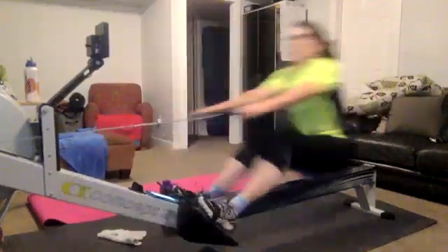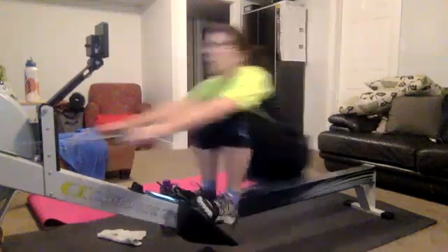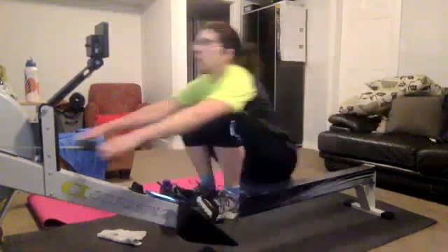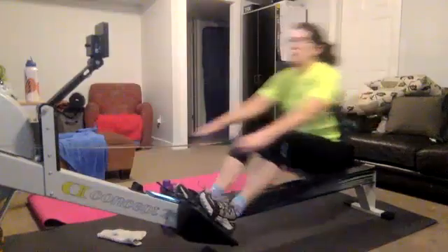Excellent work. Accelerate it through. Remember, try to keep those shoulders, those elbows up a little bit. That's going to let us really utilize those upper back muscles and draw it in. We don't want to bring it in with the bicep. We want to use those good, strong back muscles. Accelerate the handle to the body.